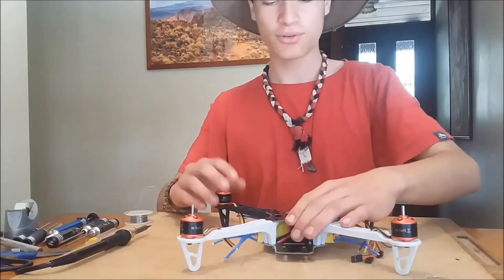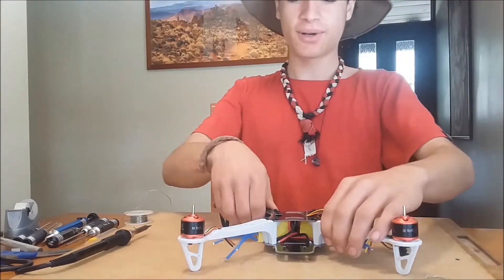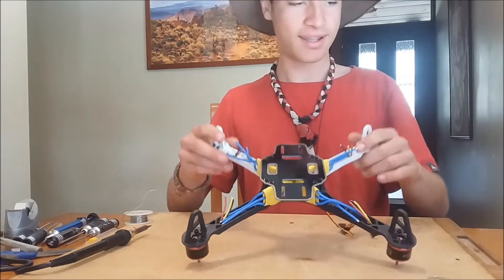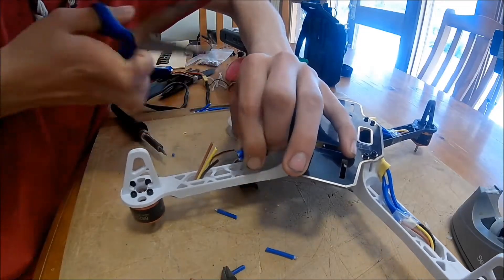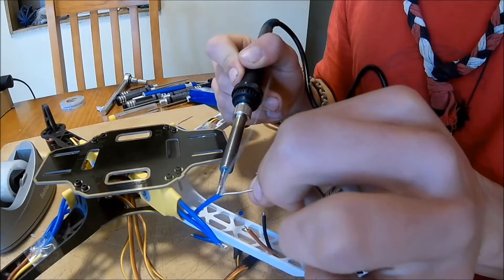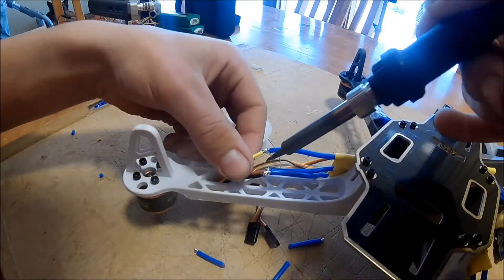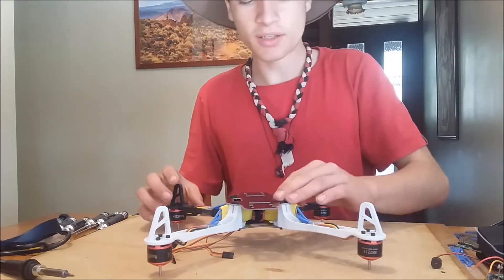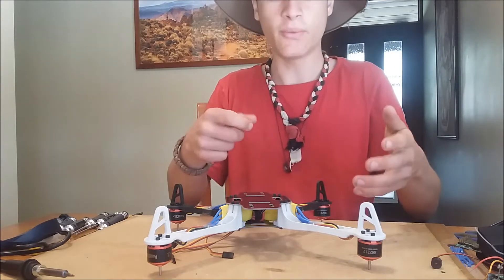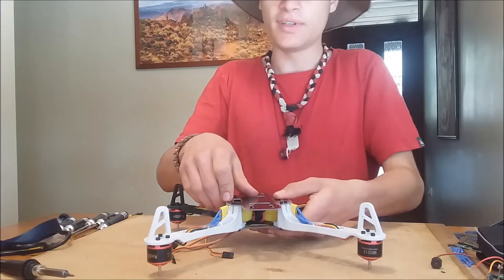Now that our top plate is screwed back on and our ESC wires are coming out through the top, we can solder our motor wires to the ESC wires on each of the four corners. All the speed controllers are now wired up to the motors — I've done them randomly because if they're reversed I have to do them again anyway. But once I've worked out the proper polarity I'll do some heat shrink and do it properly.